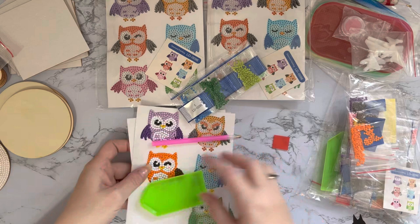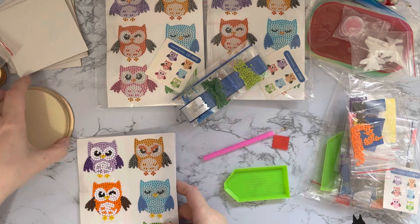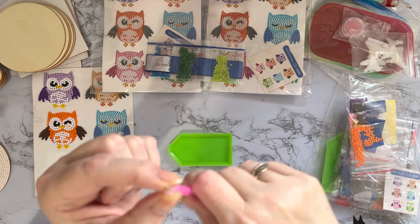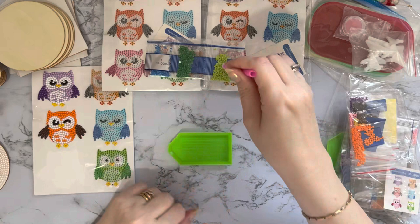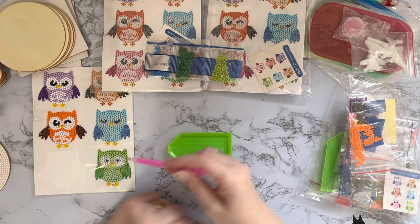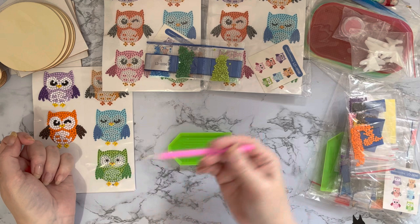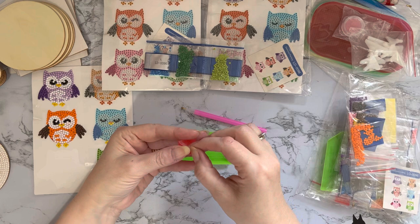Take your little tray out, because you need your tray to put your little gems in. Let me get a bit of room here. You want some wax into your pen - basically this is like a pickup tool, so what you're doing is putting something sticky in the end so that you can pick up your gem and put it down onto your canvas or project.